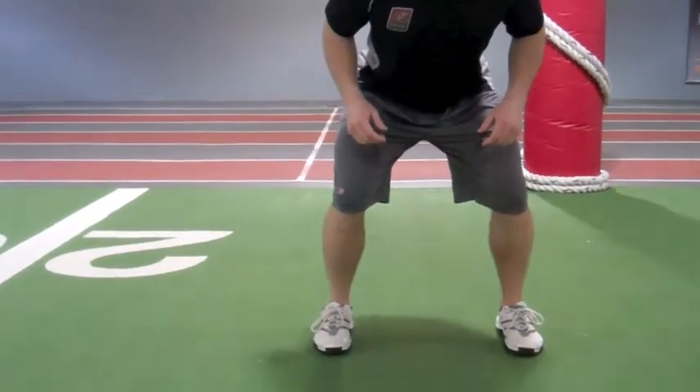For the side shuffle, we want to keep our shoulders, hips, and toes facing forward, butt down low, and stay on the balls of the feet.